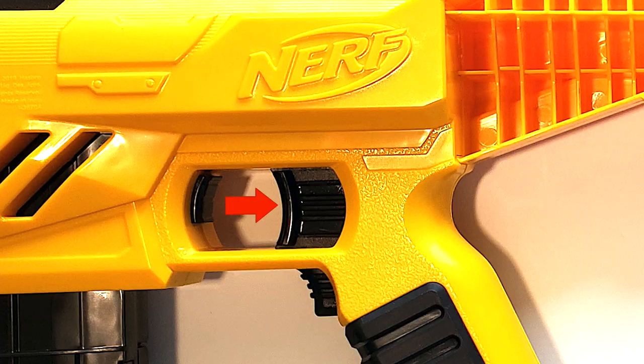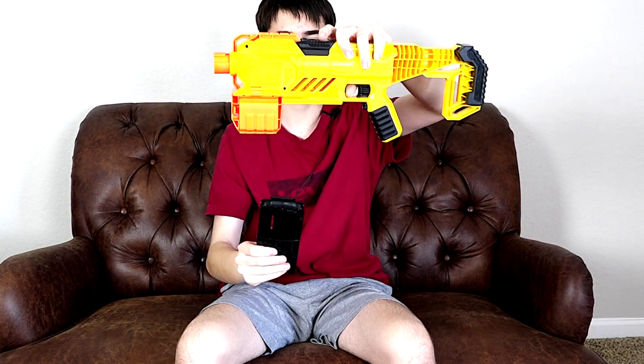It has basically the same controls as any flywheel gun: the rev trigger on the bottom to spin the flywheels, the main trigger to shoot the gun, and a magazine release that you just press forward to take the mag out and put it in.